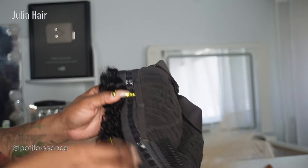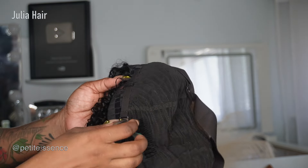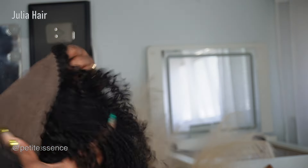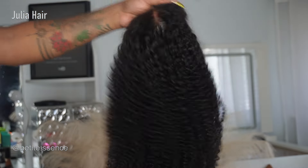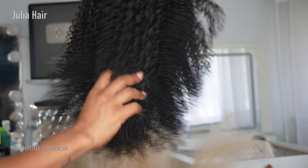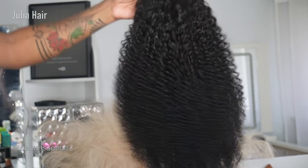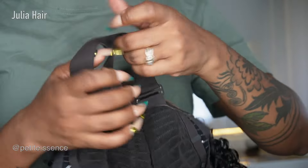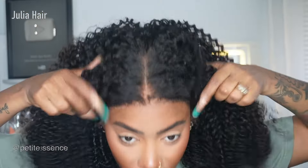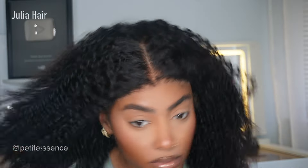There's also a comb in the back. The wig is pre-plucked and pre-cut with the lace. This is the texture — very full, kinky curly. I absolutely love it, it's just so nice.